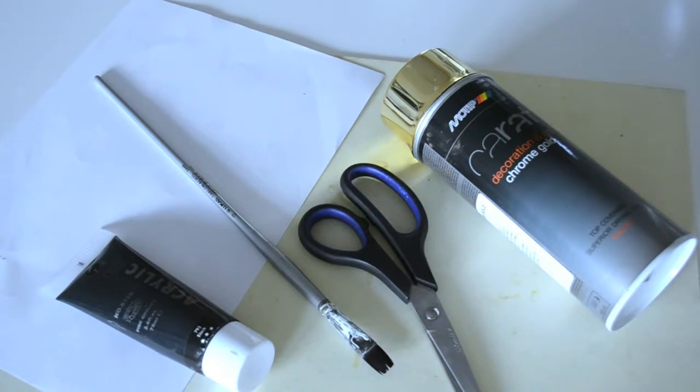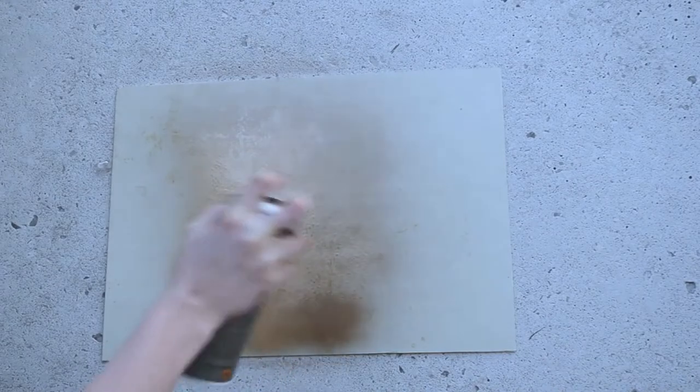I think that's everything, so let's just get into it. Take the board outside because we're going to spray it with gold spray — it's not good to do this inside. Just spray the whole board.